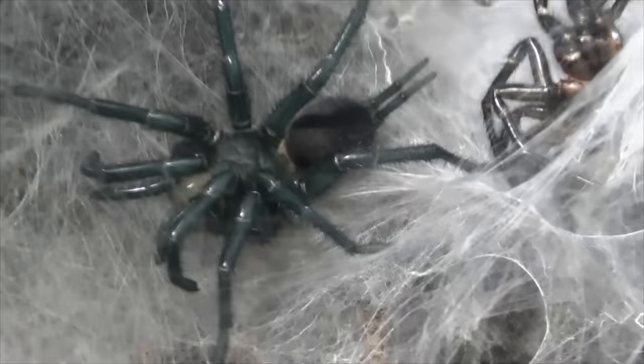Pretty skittish female. Here's a new molt from my Maclutaila gigas — Japanese funnel-web. You can see a little bit of blue in color, but it will turn black in a week or so.